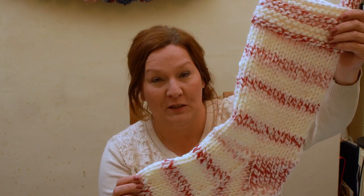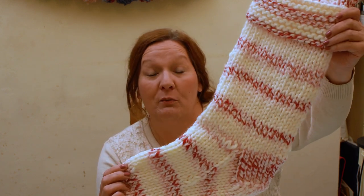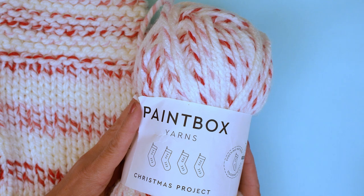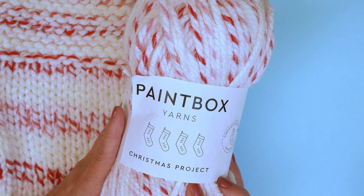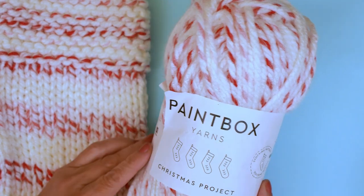This is the Paintbox Yarns Christmas Stocking made with Paintbox Yarns Christmas Project Yarn, or you can make it with Simply Super Chunky if you want a solid colour. You've got loads of time before Christmas, come and join me and we'll get one made. We're nearly there at Christmas and this one will probably take you a couple of days because it's in gigantic yarn — the Paintbox Yarns Christmas Project — and from the pictures you can guess it's a giant Christmas stocking.